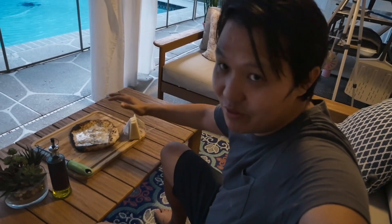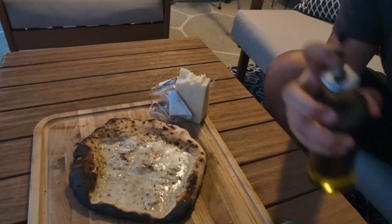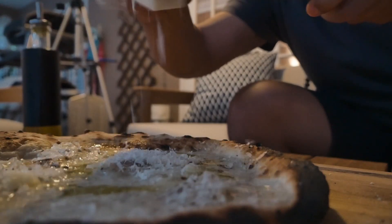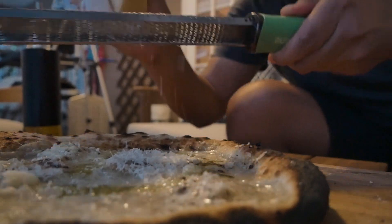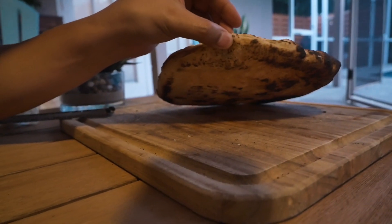Not my best looking pizza — I know, I've never cooked a pizza with ice cubes on it before. It looks pretty creamy. I'm going to finish it off with some olive oil, then add a little bit more cheese. The bottom looks okay.